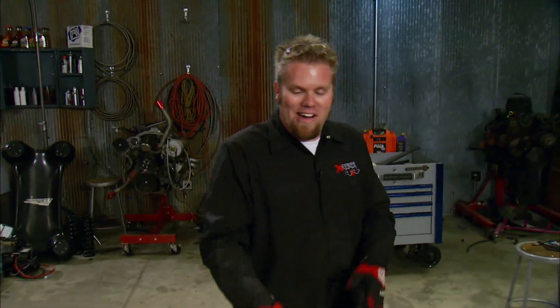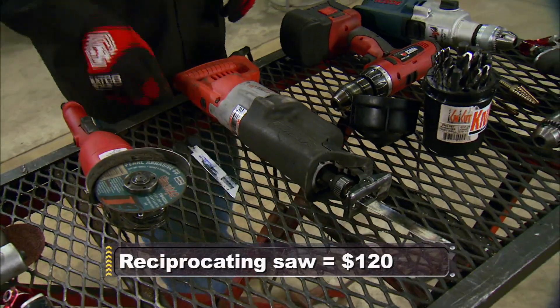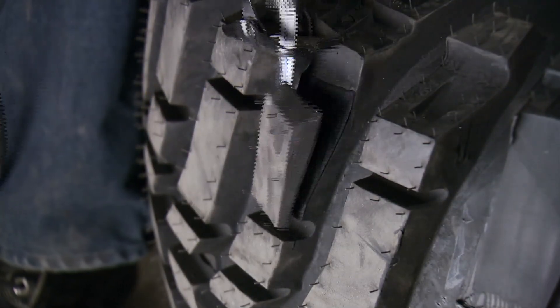Another tool you want to get your hands on is a good sawzall. These work great when you're back-halving trucks or just cutting out some unwanted tubing. You can even take a sawzall blade, grind the teeth off it, sharpen it like a knife, and use your sawzall for cutting tires for better off-road traction.